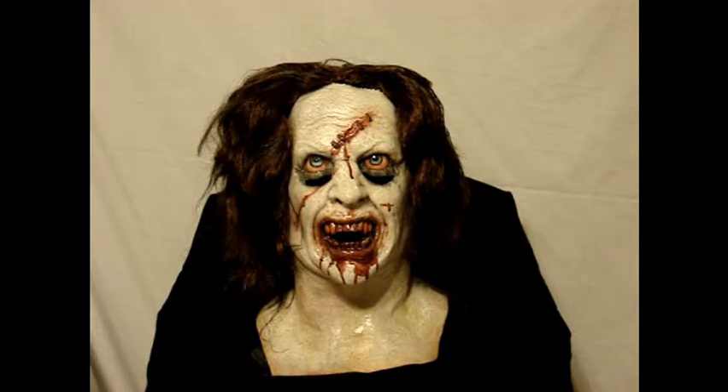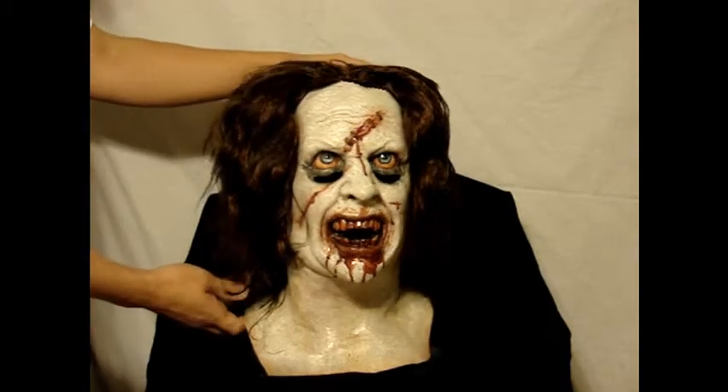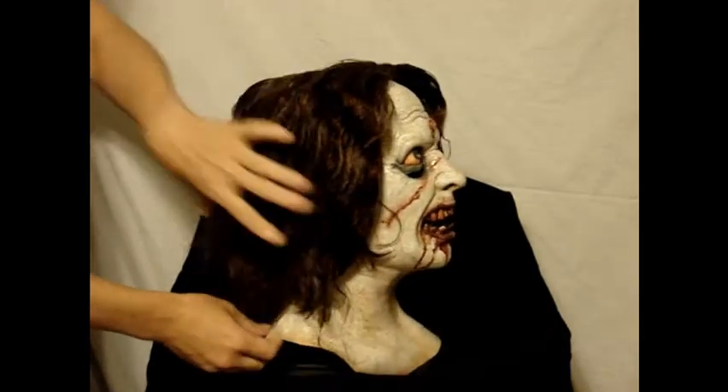Hello everyone again, Rodgut from LordGrimmy.com. This mask here is a Basement Ghoul. This is a thick latex mask. The paint on this is much better, the quality is much better — I like what they did with this mask.